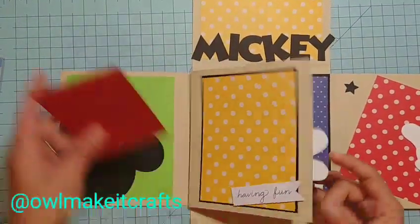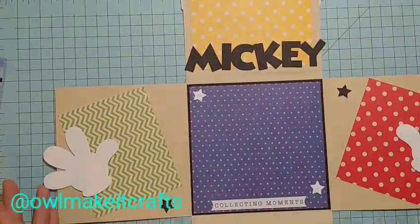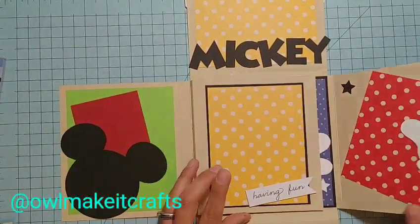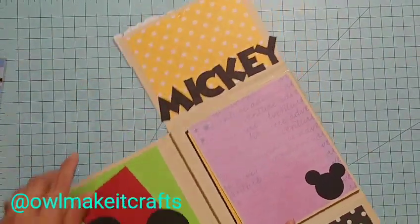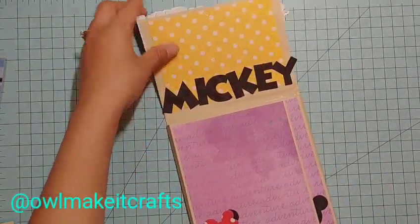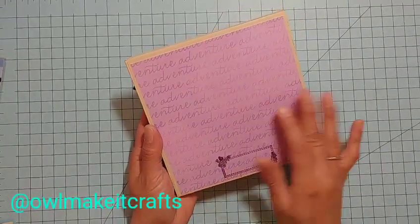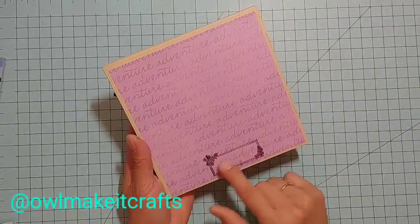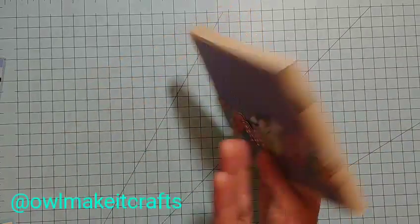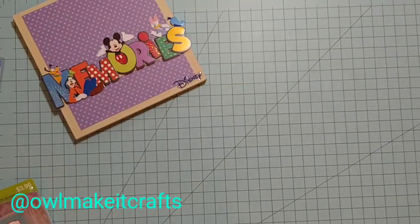I mounted this with foam tape. In the center she could put her main picture, maybe of her whole family. I thought this was super fun and cute, and I'm excited to send it out. On the back I put another one of these papers in a nice purple lavender that says 'adventure,' and I added a little section for a message with a 'to you' label.